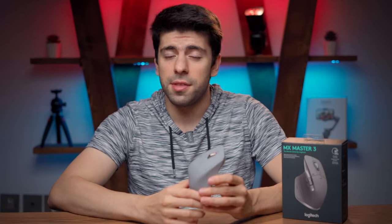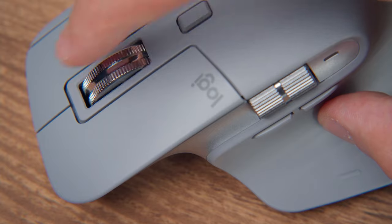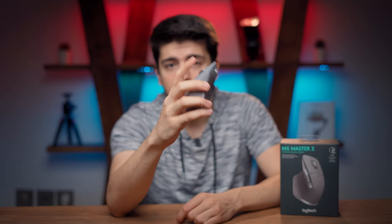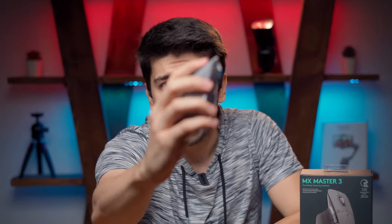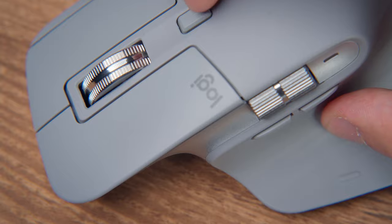Now let's take a look at some of the special features of this mouse. One of the unique features is the scroll wheel — it uses an electromagnetic wheel which provides two different scrolling options. One is ratchet mode and the other is free spin mode. In ratchet mode it moves really precisely step by step, and in free spin mode you just release it and it spins so fast, letting you scroll through thousands of pages really quickly.